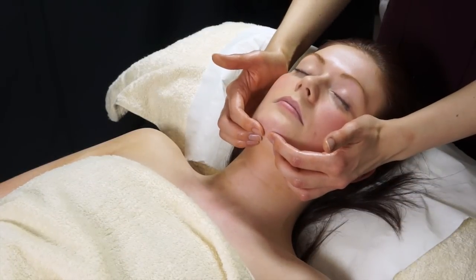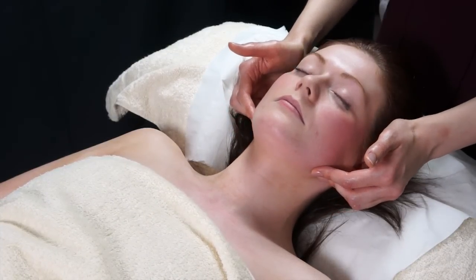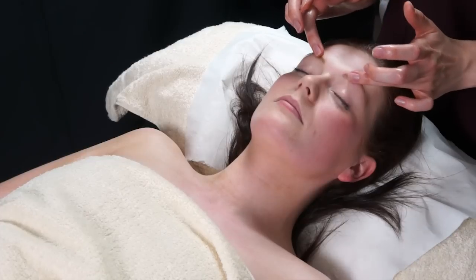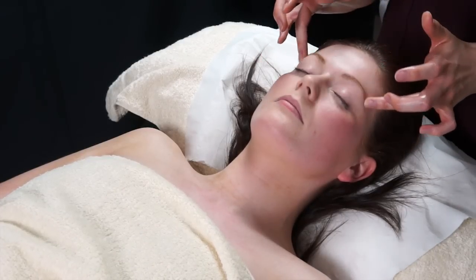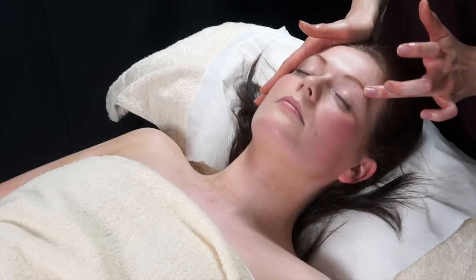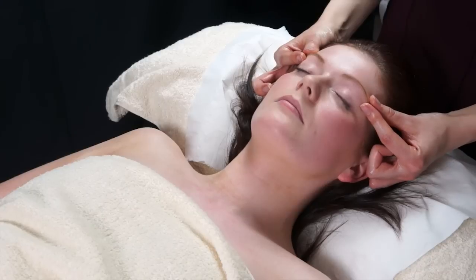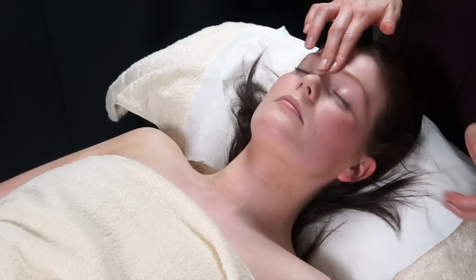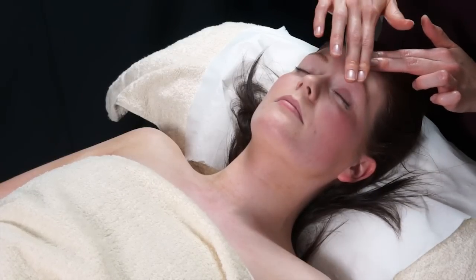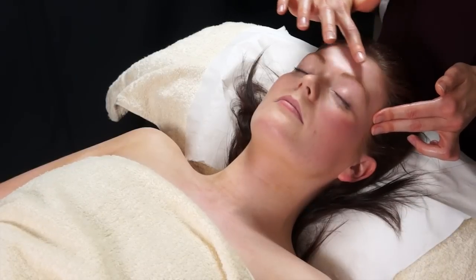You can also do the same just on the jawline — finger pressures working from the middle of the chin just to the edge of the jaw under the ears, then slide. You can also do finger circles around the eyes, either both at the same time or supporting the face on one side while the other hand works. You can do very gentle pinching of the eyebrows, and also gentle stroking where you take your time from the centre of the forehead and very gently work to one side, then all the way back to the other side.